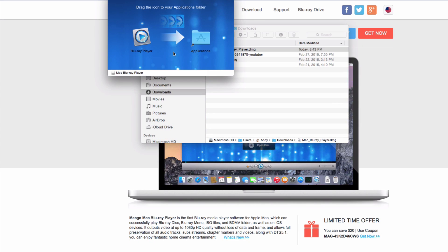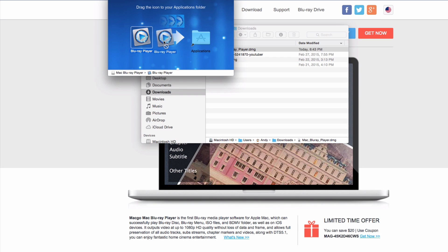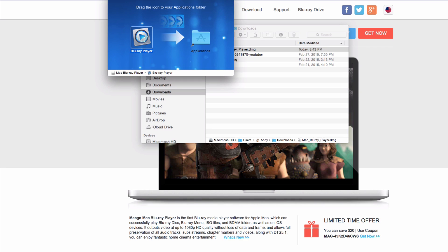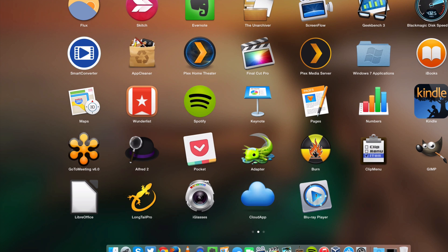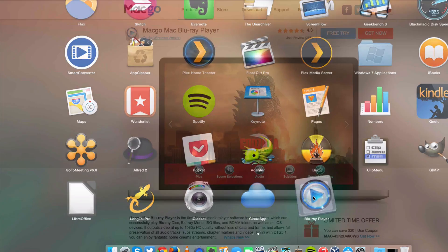This is just going to be an easy, simple install — just drag and drop the Blu-ray player icon into your Applications folder. I already have mine installed so I'm not going to do it. Then once you have that installed, just open it up and find it in your Applications. Make sure you have your Blu-ray disc inserted into that Blu-ray drive, and then open up the Blu-ray player software.